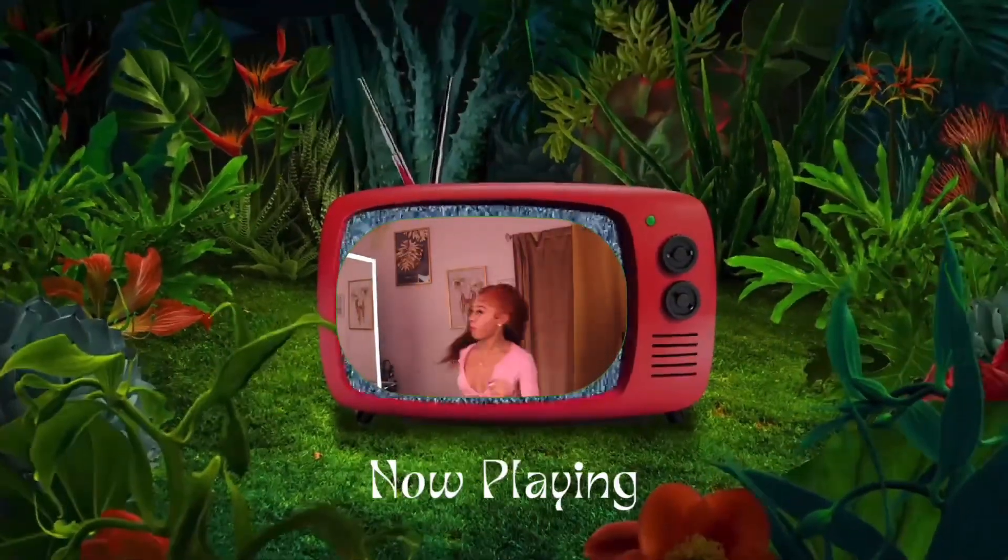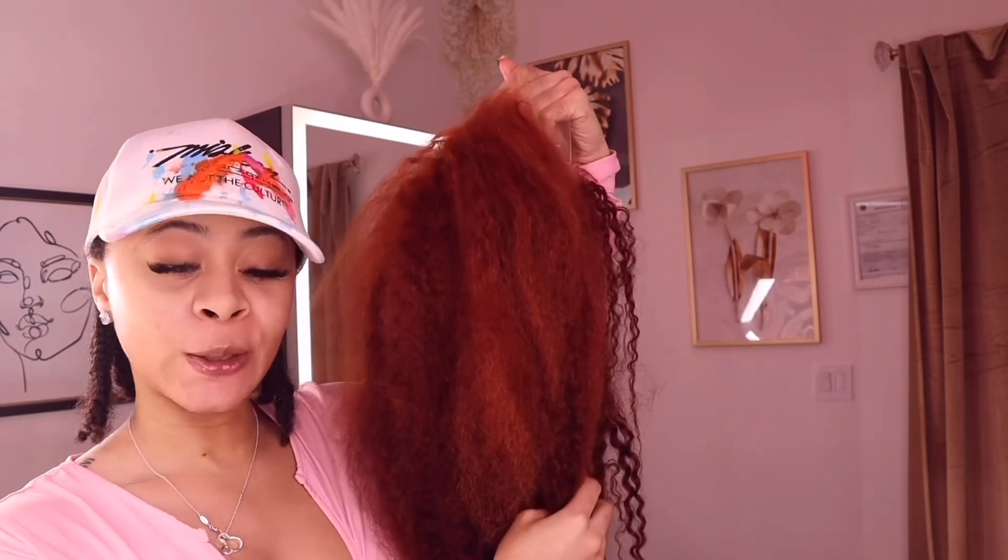Welcome back to my channel! Today we will be installing this orange unit from Moon Hairs. If you watched part one — where I did the color, plucking, and showed how to care for your hair under your wig so it's growing and retaining length without losing your edges — comment below. Today I'll show you how I got this look. I'm also doing makeup later at home. Make sure you like and subscribe before we continue.